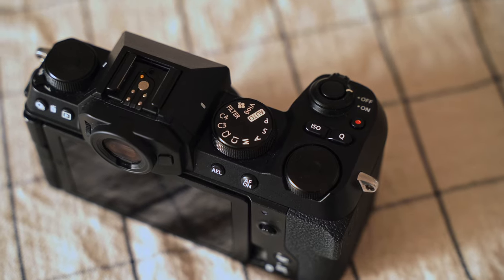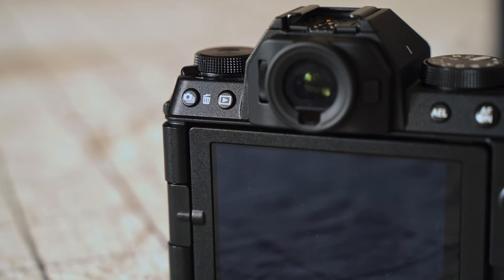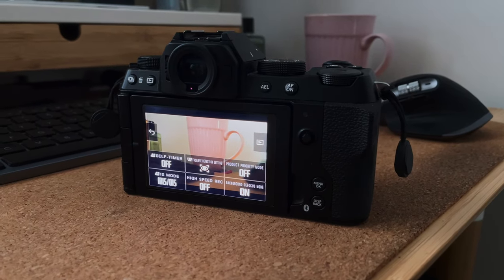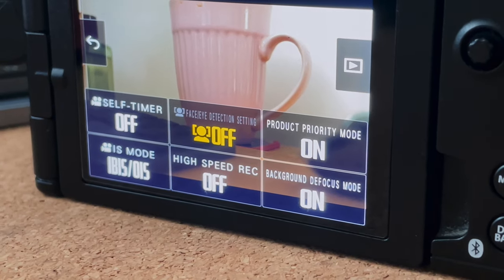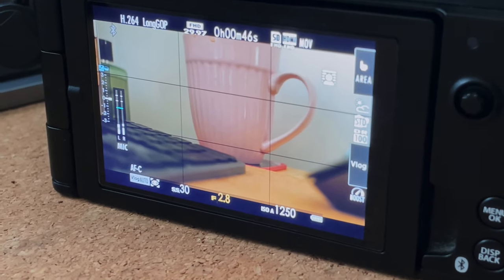The buttons on the XS20 are slightly different from those on the X-T30 Mark II, but one thing that's the same is the play button, which is on the left side of the camera. Just like on the X-T30, I reassigned it to the right side so I can view images with one hand while holding the camera. The camera also has a vlog mode. When you turn it on, it makes the settings on screen simpler so you can record vlogs more easily without spending too much time adjusting everything. It even has a background defocus setting, but unlike on some smartphones, it doesn't use the processor to blur the background — it just uses a wider aperture to give you that blurry background effect.